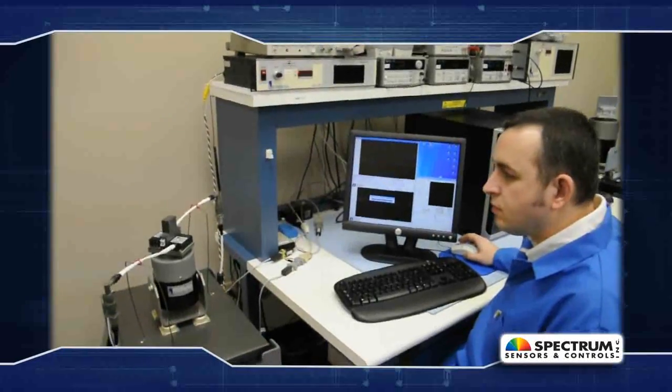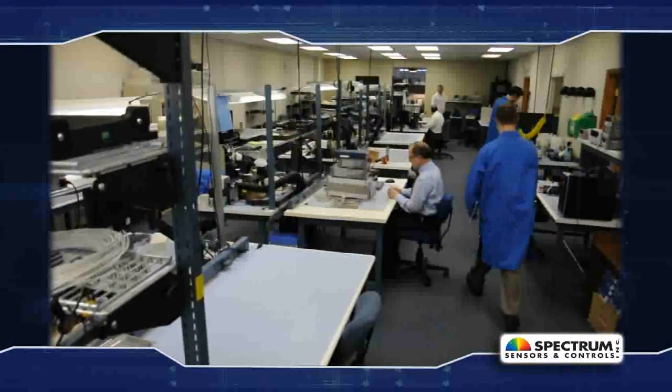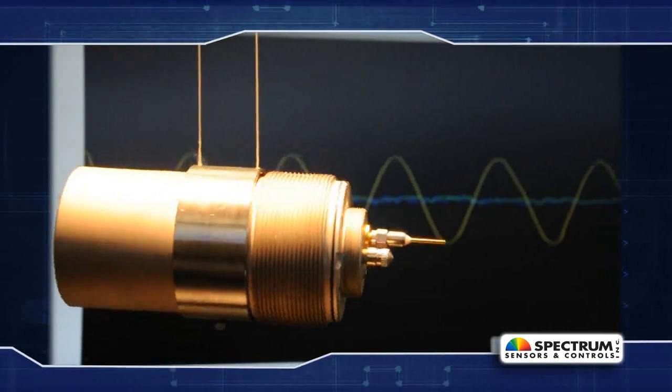Trust the world-class technology, state-of-the-art manufacturing facilities, and outstanding support of Spectrum Sensors and Controls for all of your inertial test and measurement solutions.